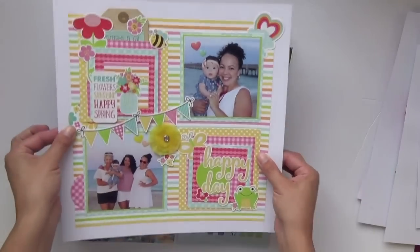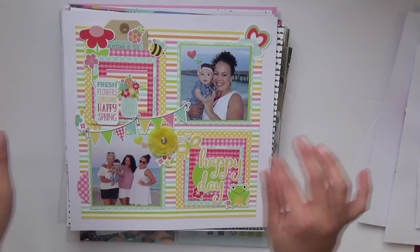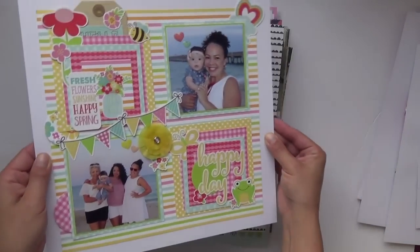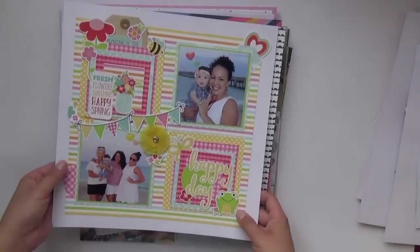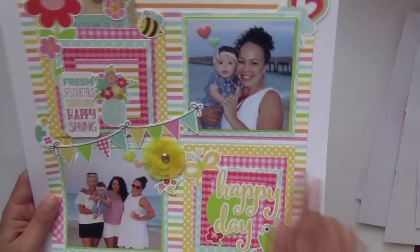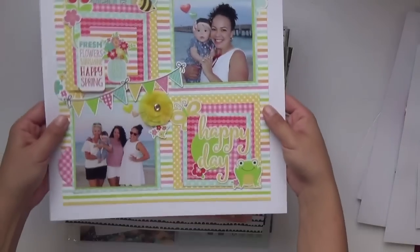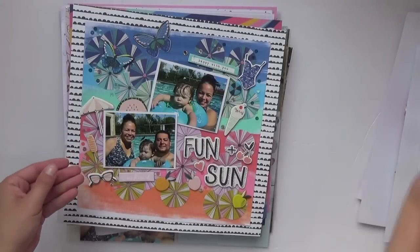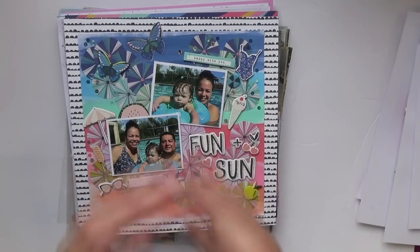There is no process video for this one because I did it as a Facebook Live. If you follow scrapbookingstore.com's business page you can see the replay. It was a simple grid format and I walked through it live with about 20 or 30 people. They were older pictures of Valentina when she was smaller at the beach, but I love the pattern paper. The grid layout is always a go-to for me, as is a circle wreath motif.